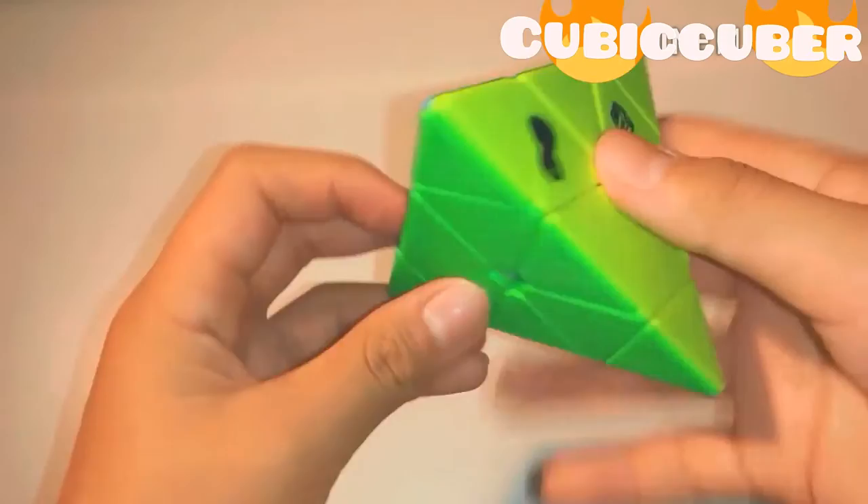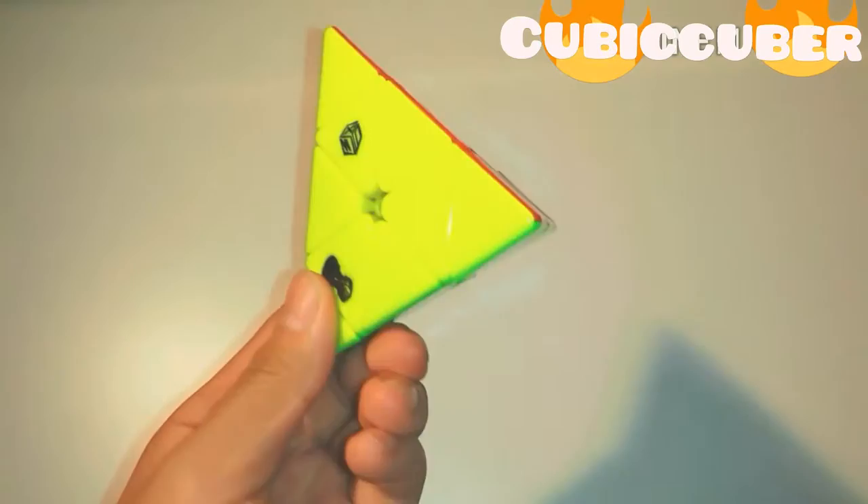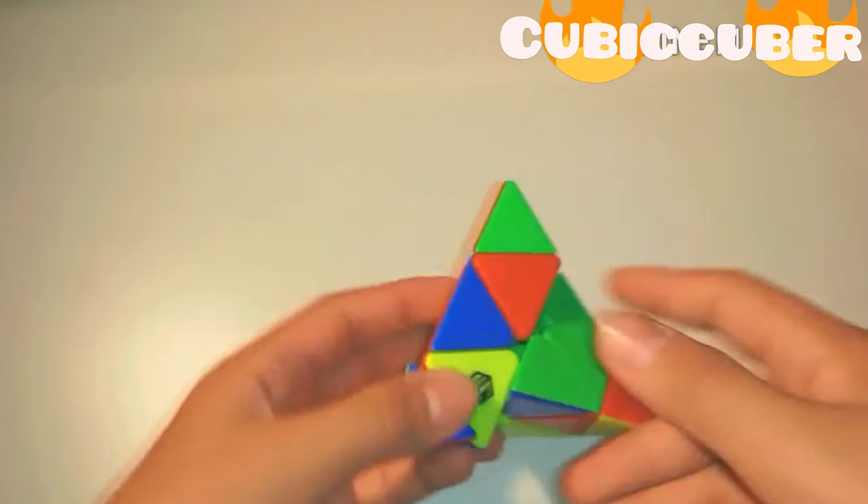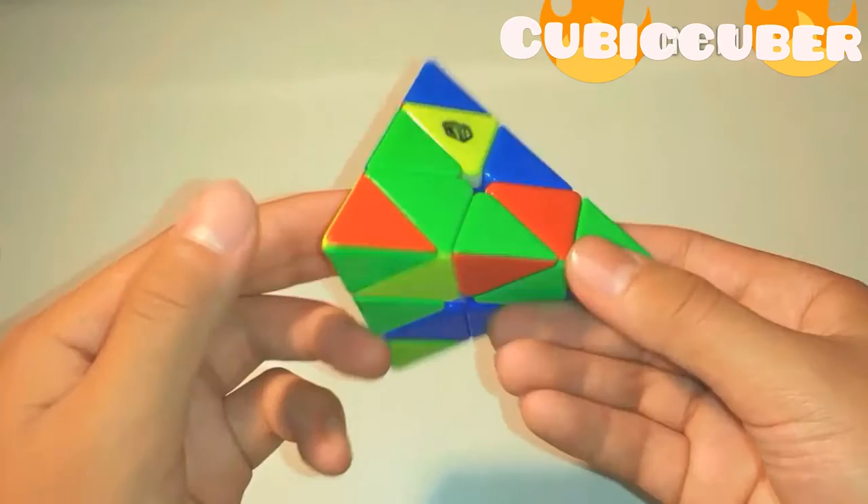This Pyraminx has great potential to be my main. Let's just do a solve here. All right, just scrambling this up. I haven't done a Pyraminx solve in a while — I'm pretty terrific at Pyraminx. All right, let's give this a go.